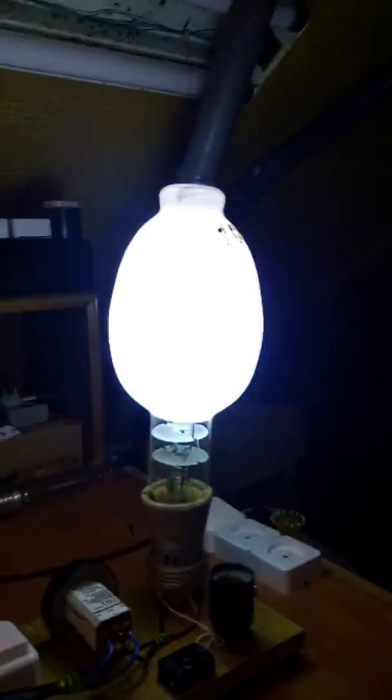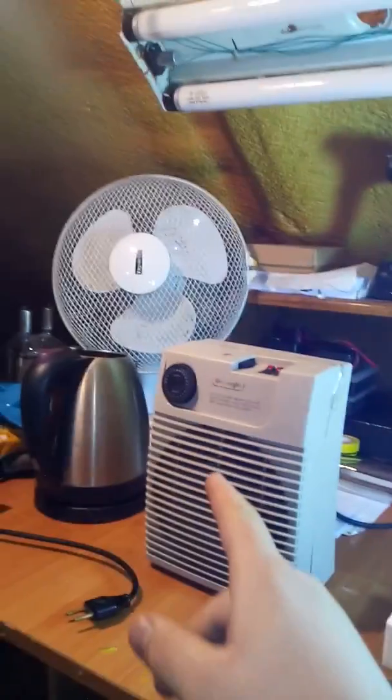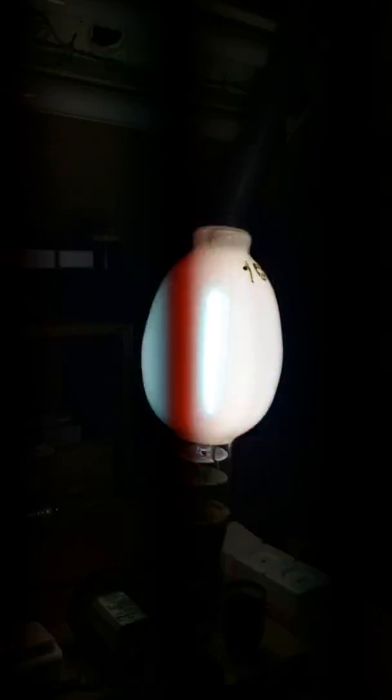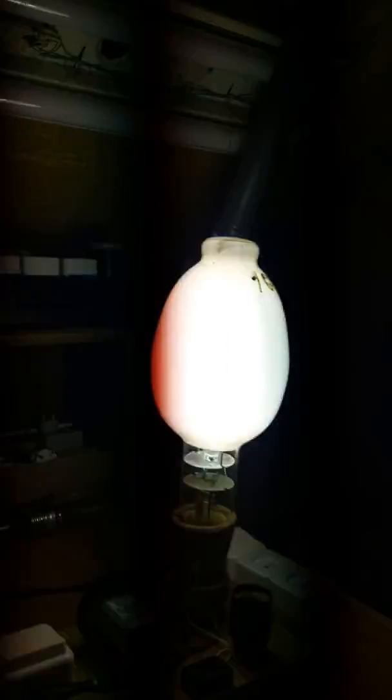The lamp is bit by bit reaching its full brightness. It takes a while because it has a massive arc tube, and I don't think this thing is even powerful enough for it. In a minute or two it will reach full brightness — right now I'd say it is at 35% of full brightness. Mind that I am not looking directly into this lamp; I am looking through the phone because the lamp is too bright. I would have a blind spot in my sight for two hours if I looked at it directly. The lamp is now at about 50% full brightness.